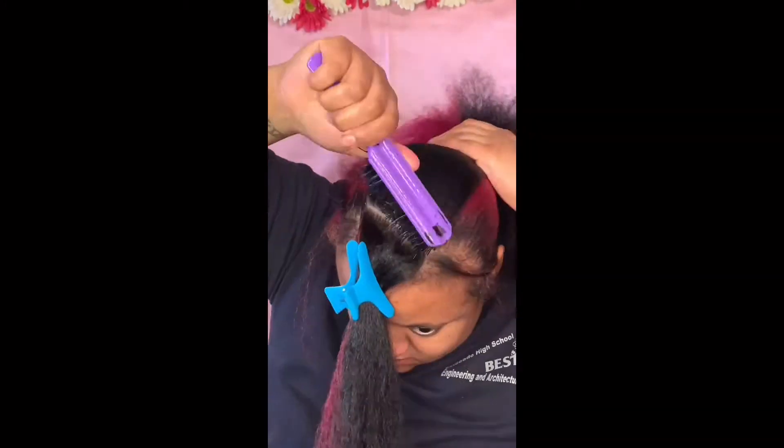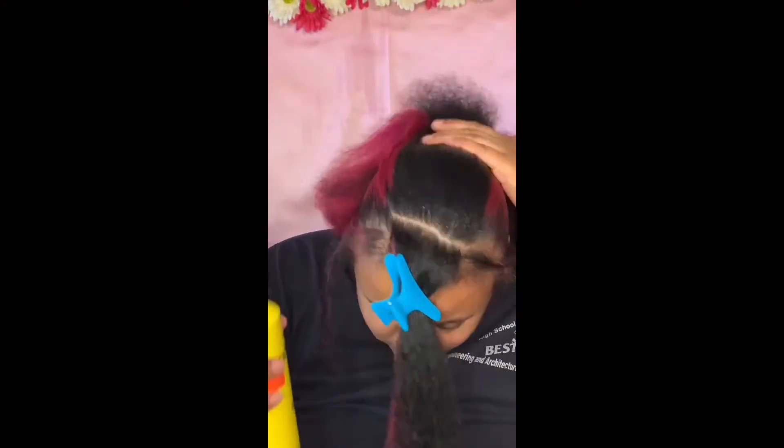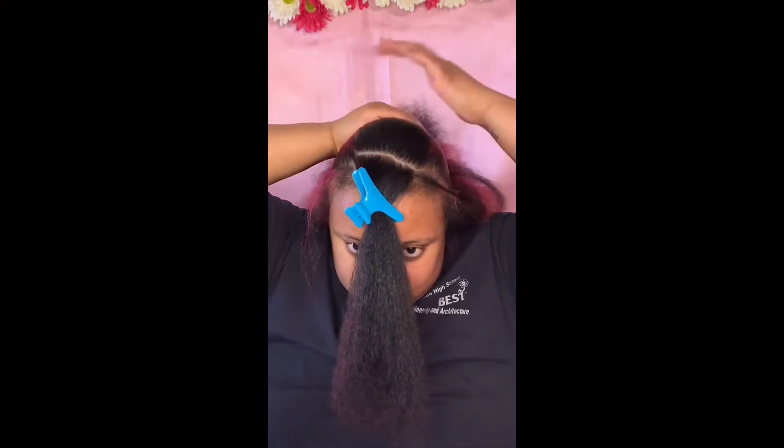I had some waves in there and I just hit it with the hot comb real quick, because if I didn't, you'd be able to see the waves through my sleek ponytail — and I did not want that.